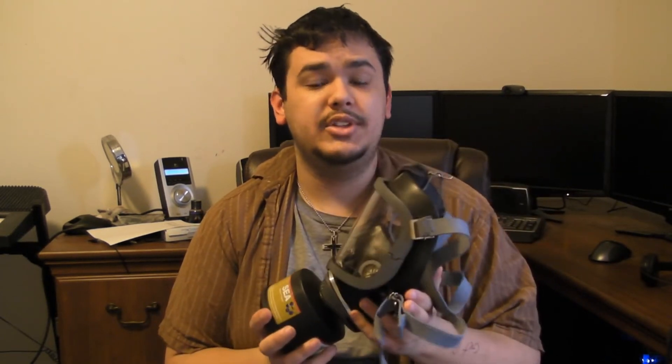I'm sure there are maybe a few things it won't filter, but pretty much this is probably the best mask you could possibly get for the price. They retail for a few hundred dollars. I got mine for fifty-five, brand new.